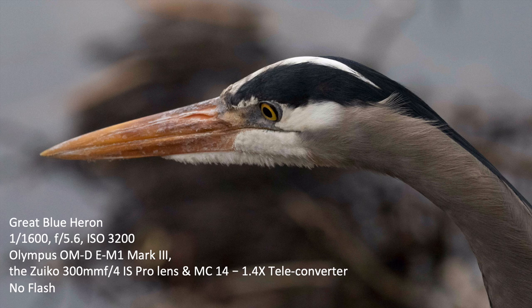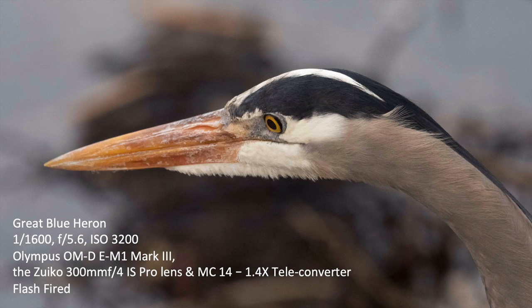Fill flash is necessary because, as you can see in this picture, we've got a dark background and the bird is dark gray. It's a rainy Pacific Northwest day, kind of cloudy and dark. The colors on the bird are muted because it's just a gray overcast day. A little pop of fill flash brings out the colors in the bird and lightens up the bird enough — it doesn't do much with the background, and we don't really want it to.